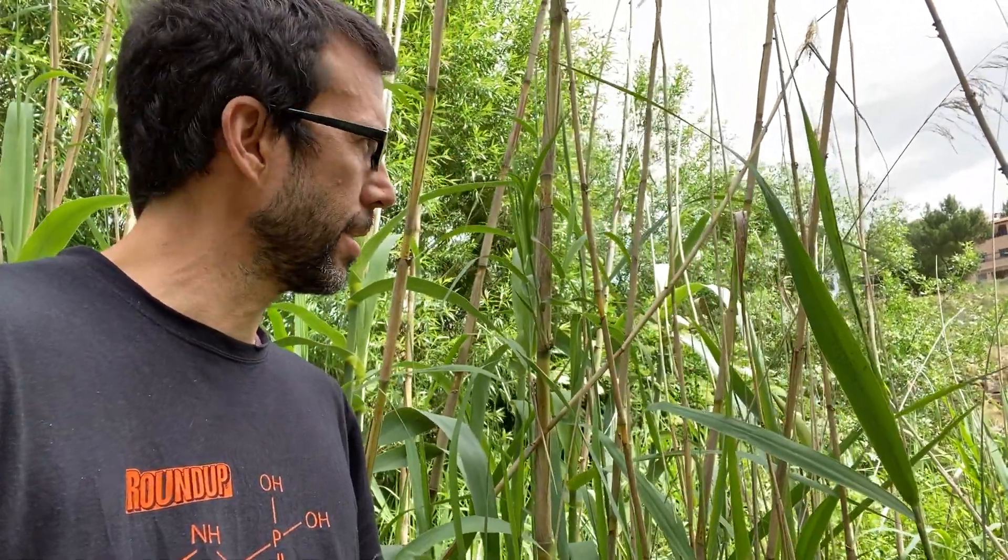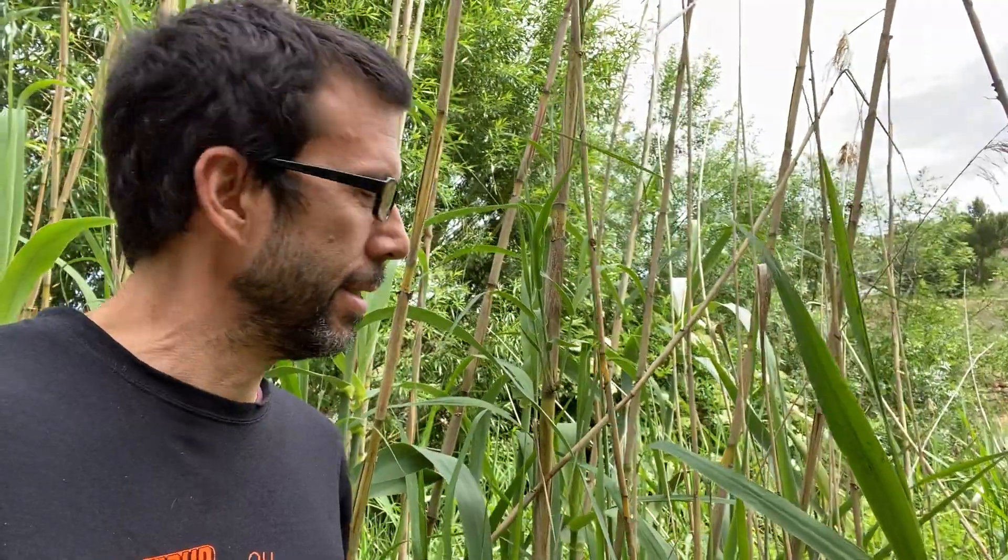Hello, Fred Hornaday here in central Spain where we're checking out some native local grasses. Come across this stuff pretty frequently here and a lot of people ask me what kind of bamboo is this. Well, don't axe me — actually it's donax, Arundo donax to be specific, and it's actually not bamboo at all. It is another type of grass which is native to the near east, very widespread here in Europe, southern Europe especially.